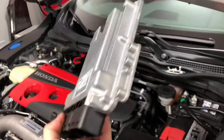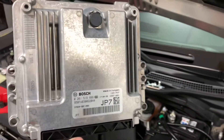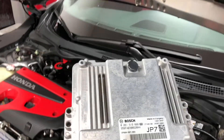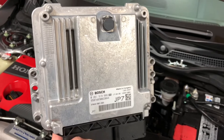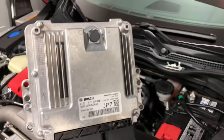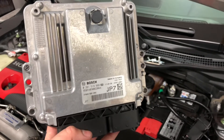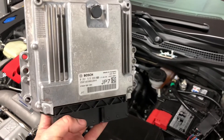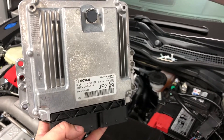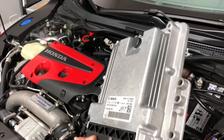That is the Bosch engine control module for the 2017 Honda Civic Type R. We're going to be getting this overnighted to Honda so they can get it unlocked and we can unlock all the potential this engine has. Looking forward to getting this thing running, getting it on the dyno, getting some baseline numbers, then getting it tuned. We're also going to be putting a Mishimoto intake on it — excited to see the numbers that thing puts out. Stay tuned.